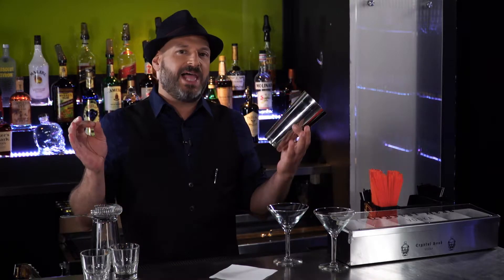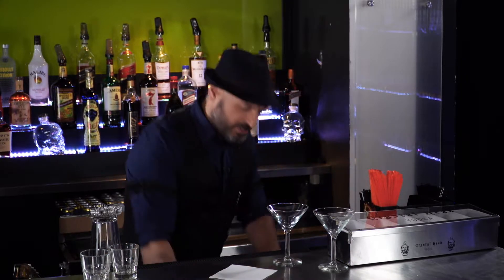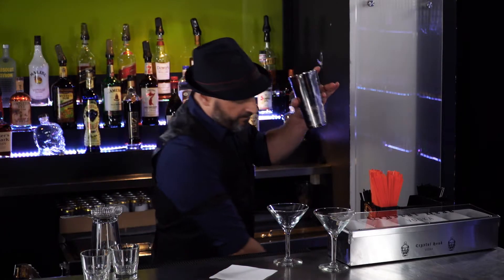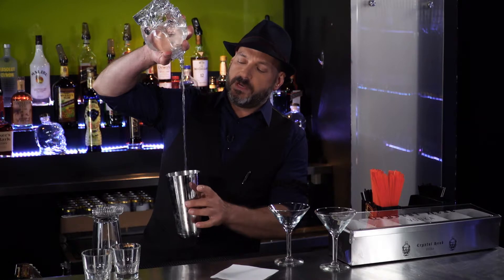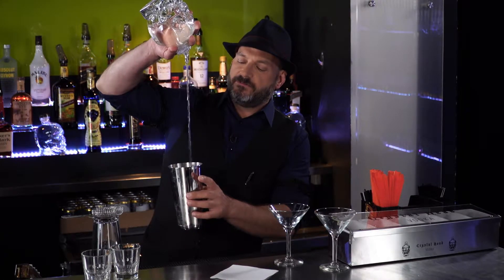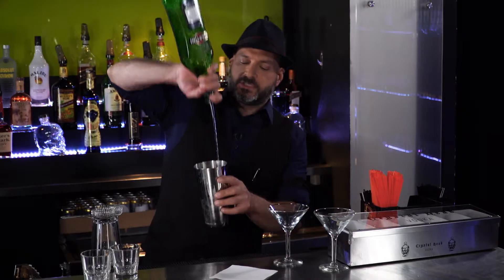We've done a dirty gin martini, we've done some darker martinis. I'm going to do a classic vodka martini for our first guest, and as usual, you will understand why when you see the show we're going to be talking to. I'm going to start with a mixing tin about halfway full of ice, use some Crystal Head vodka — about two ounces per drink — and about a half ounce per drink of dry vermouth.